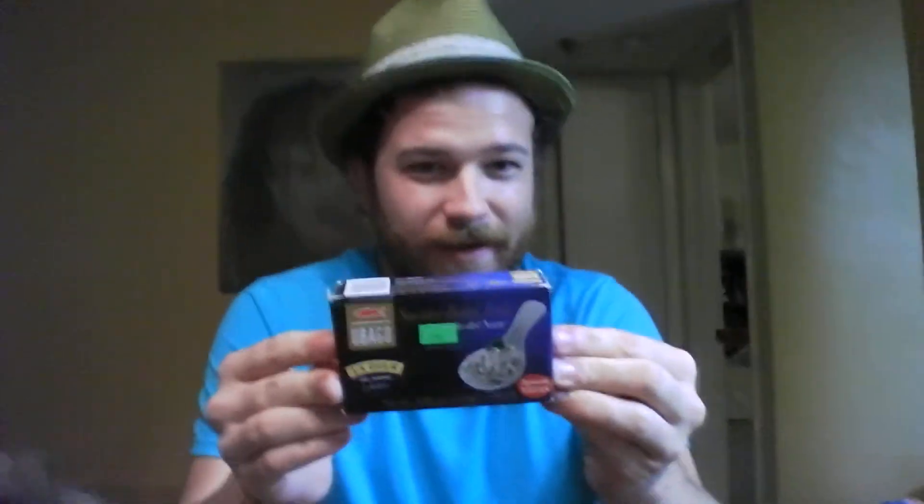Acid rectifier — that sounds like a thrash band, I don't know. Cuttlefish ink and chili and garlic aroma.